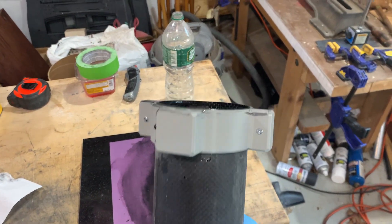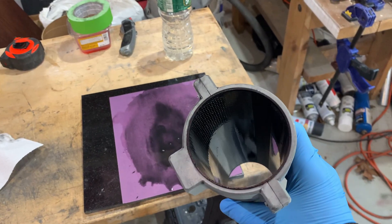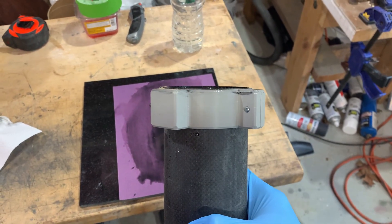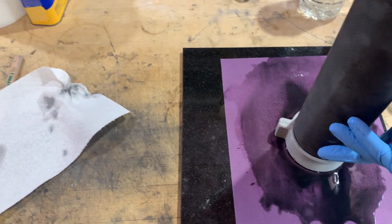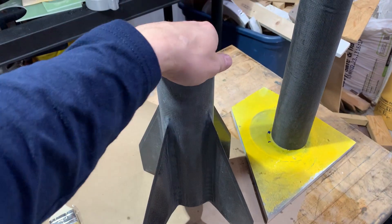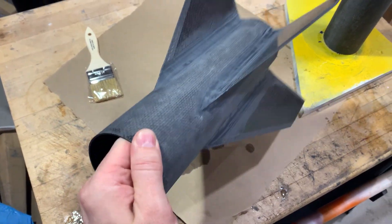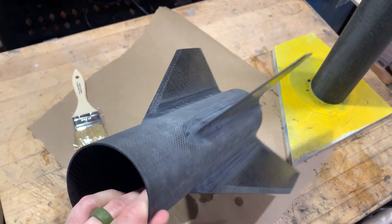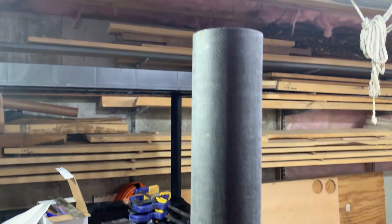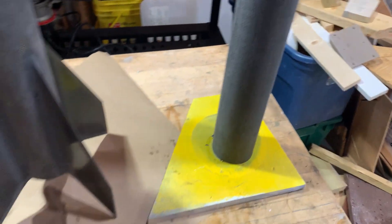To square up the ends I just 3D printed a pipe clamp, clamp it on there, and then wet sand it. We did some wet sanding with 220 grit. It kind of kills you when you have a really nice finish and you're just scuffing it up, but we're going to put a neat coat of epoxy on it and make everything super shiny again.